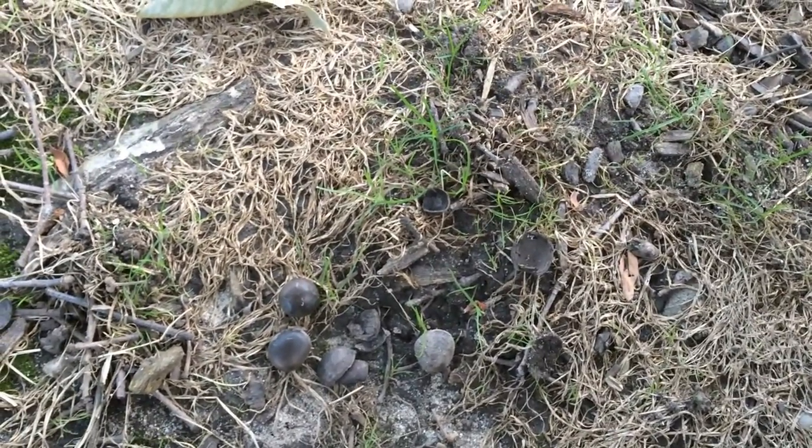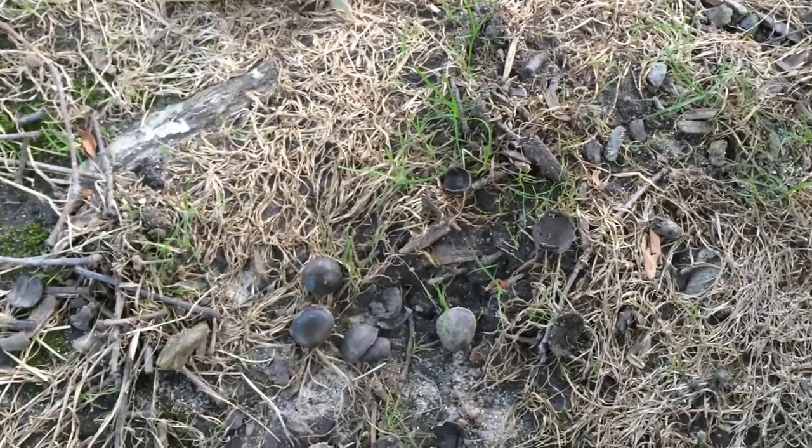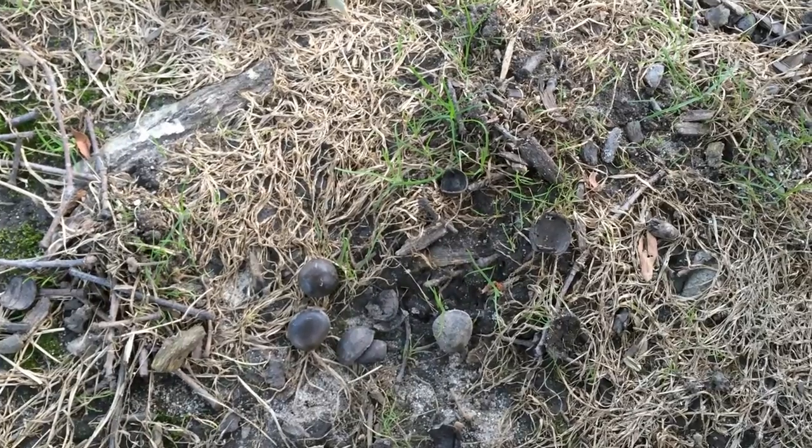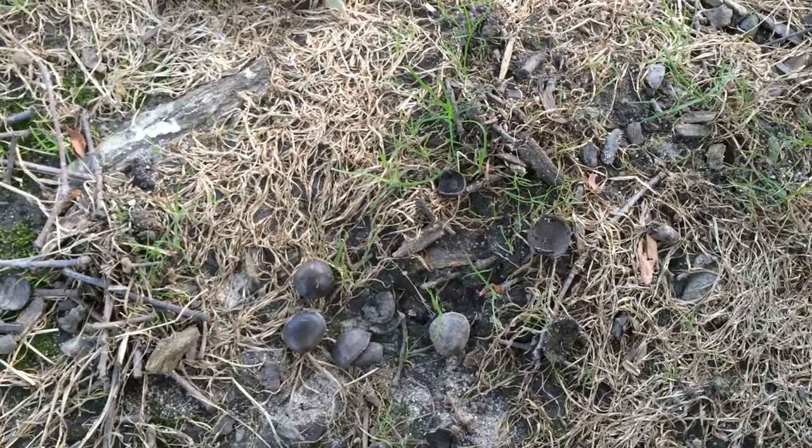I'm pretty interested in this tree, so hopefully I can get some seedlings. Plant Assassin — if you found this video informative, please like and subscribe.